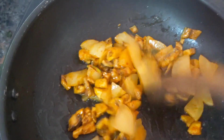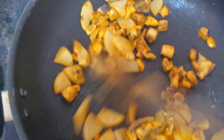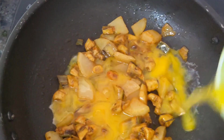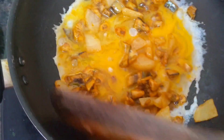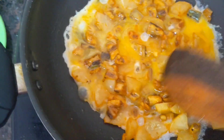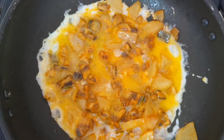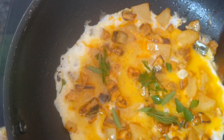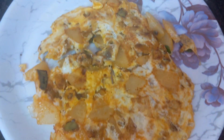Today I am going to use 2 eggs. Add the eggs into the pan. If you want to add pepper powder you can, but today I am not using it. I am going to add curry leaves. You can also add coriander leaves if you have them. Both sides have to cook well. See how nicely it came out — both sides are cooked. Transfer to the plate.